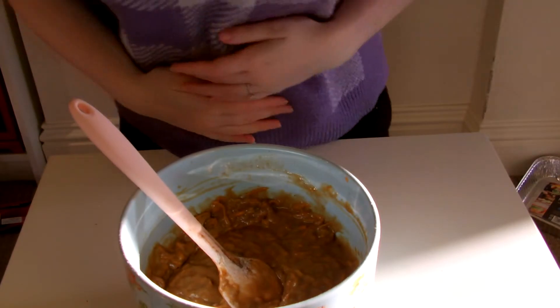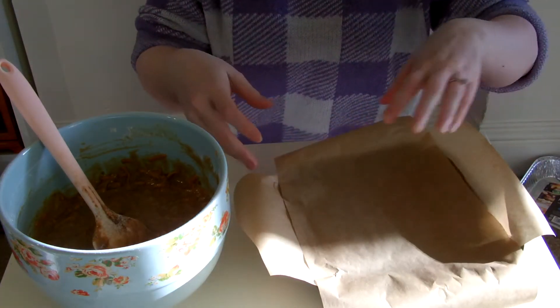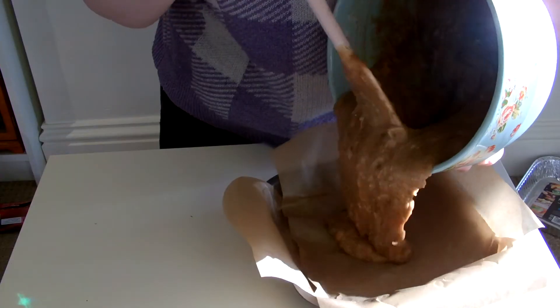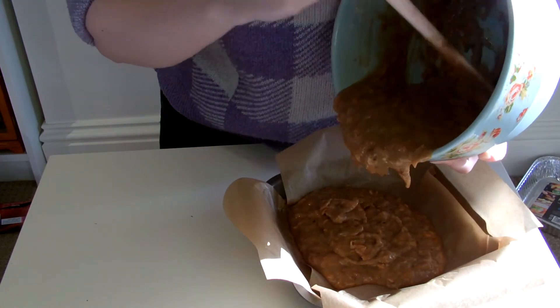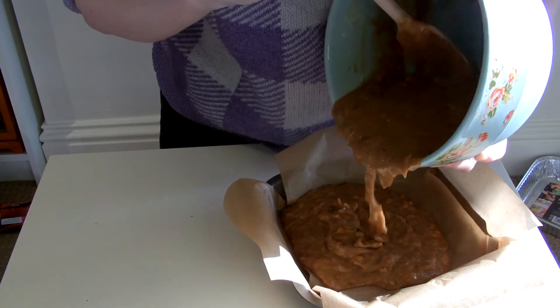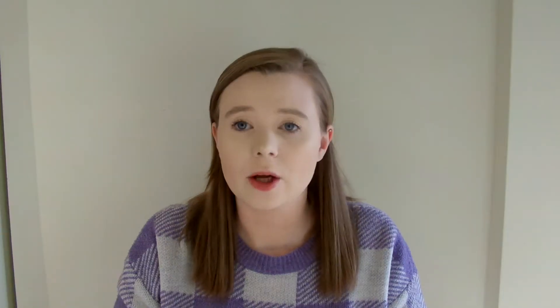Once all of that is combined, pour it into your ready-lined tin. There we go.